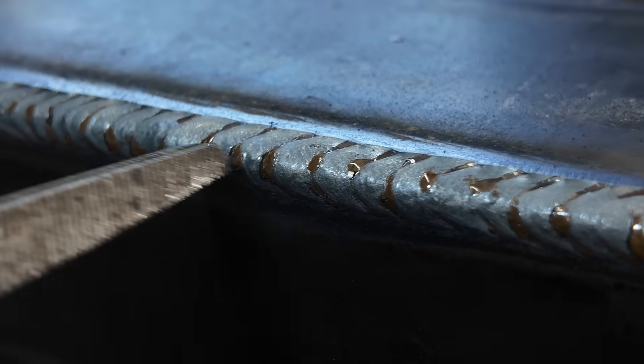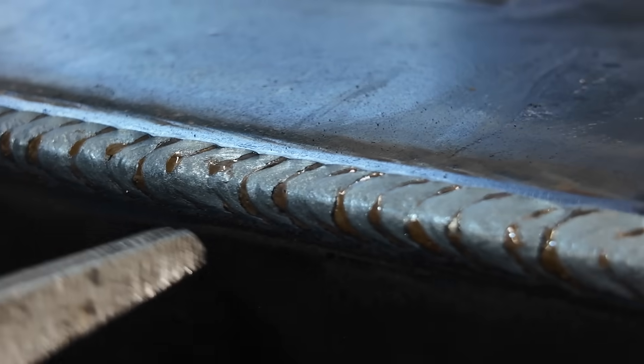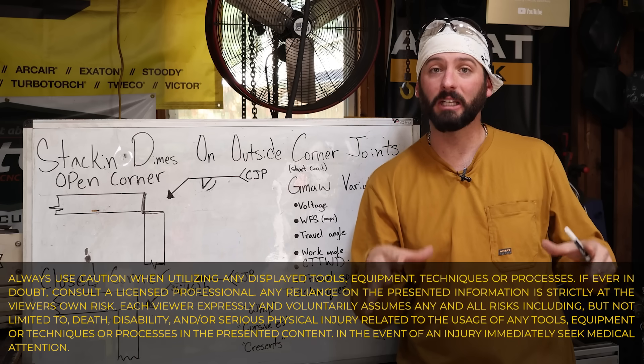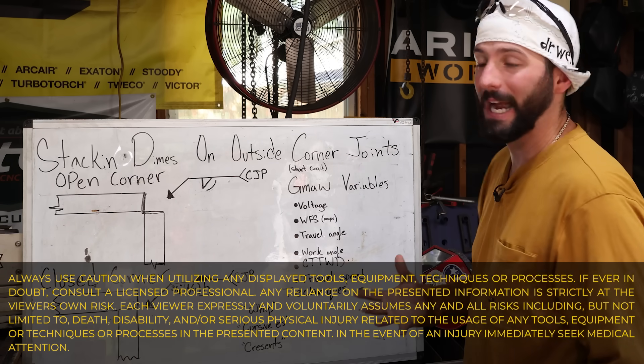When I refer to the pattern as stacking dimes, you can get this with a lot of different processes. People that don't even weld love seeing this — they think it aesthetically looks really pleasing and nice — but we still need to study a little bit of theory in order to know how to make that happen.